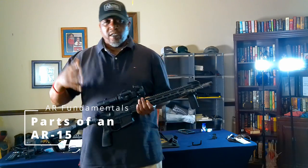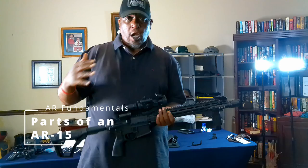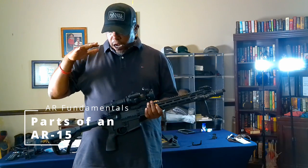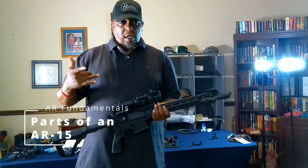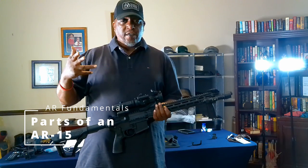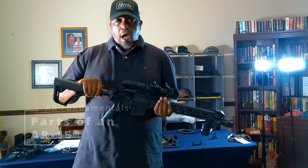All right, 2A gang, how's it going? Rizzo here, and today we're starting a new series on AR fundamentals. Today we're just going to go over the different parts of the AR, tell you what they are, and then on the next video we'll go over the controls and what they actually do.